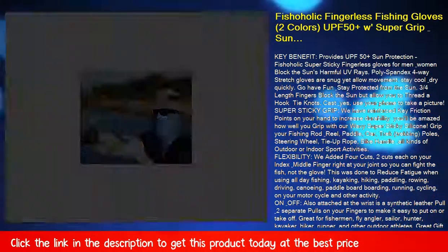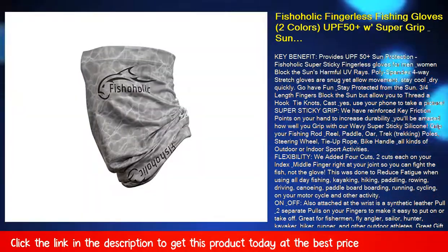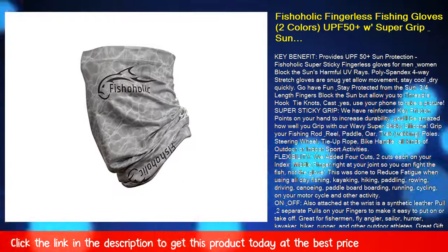Great for fishermen, fly anglers, sailors, hunters, kayakers, hikers, runners, and other outdoor athletes.